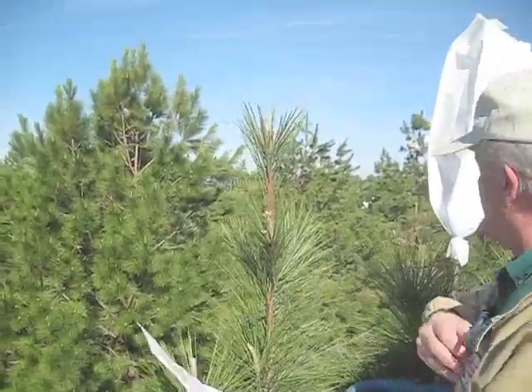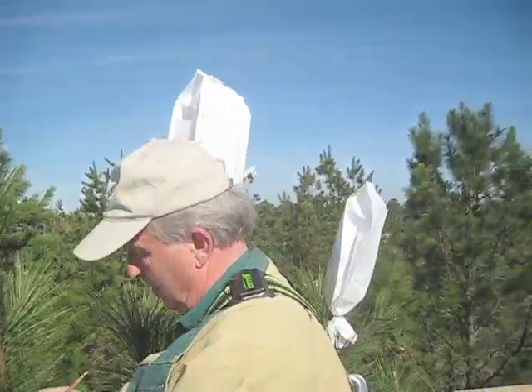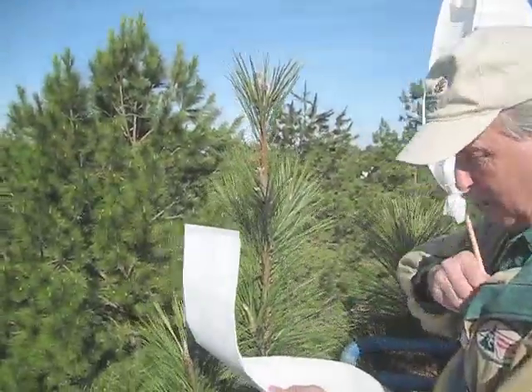Let me put the count — this is bag number four, and there are 18 flowers in it.